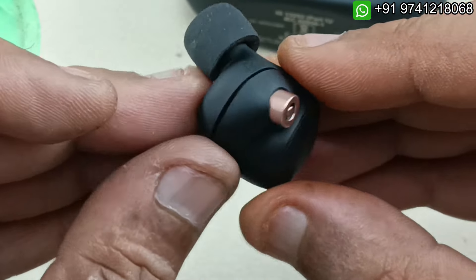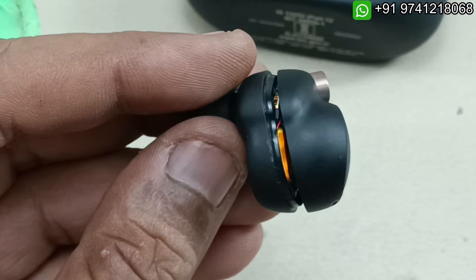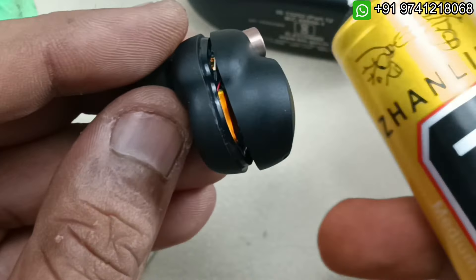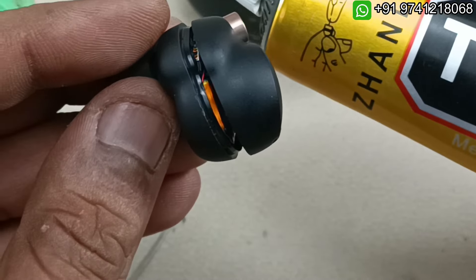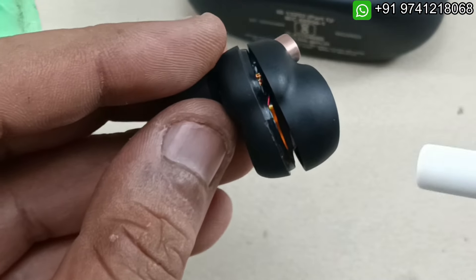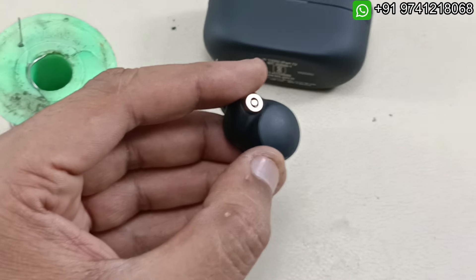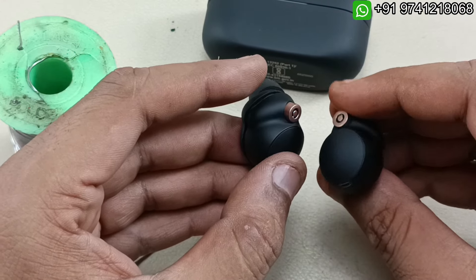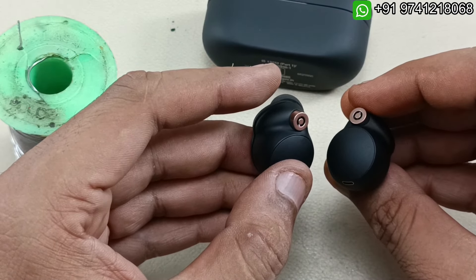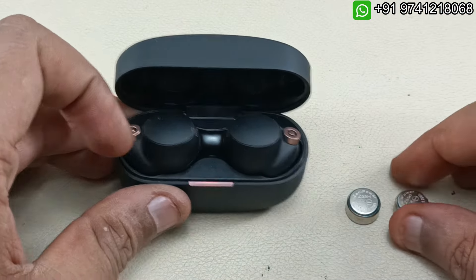To close the earpod I am going to use T7000 adhesive here, which will also waterproof the earbud. This is how you replace the battery of this bud. I am going to replace the battery of the other side as well and come back to show the demo.